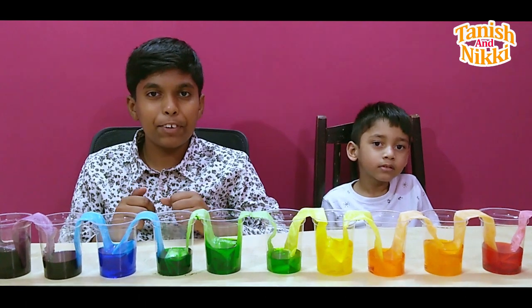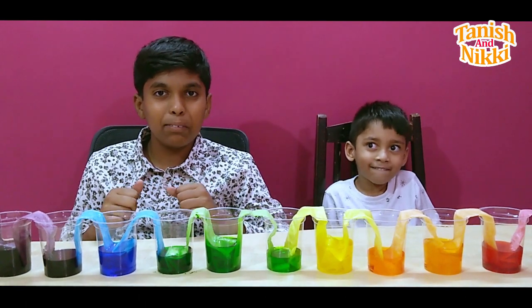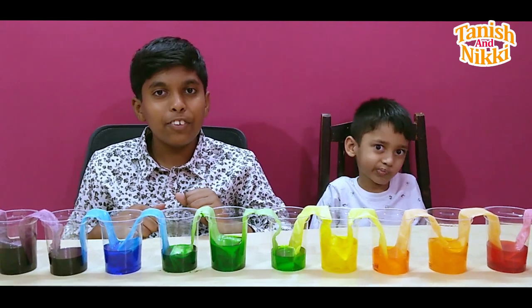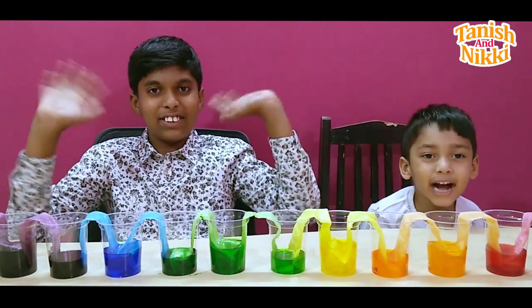If you like this video, please give a big thumbs up and subscribe to the Tanesh and Niki channel for more new interesting videos. Bye bye!